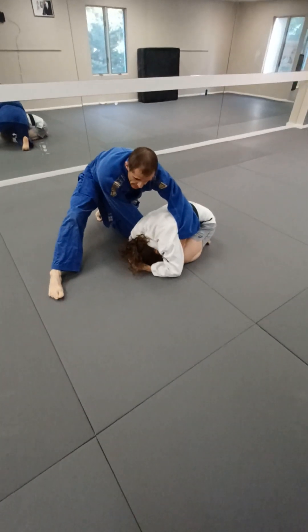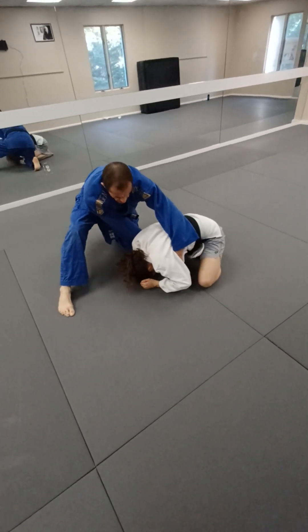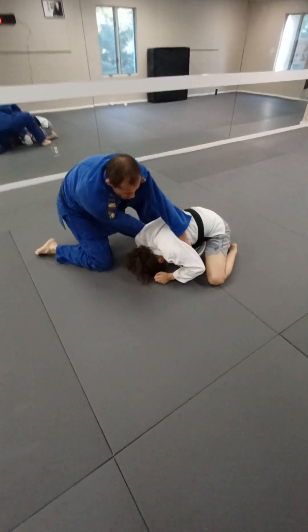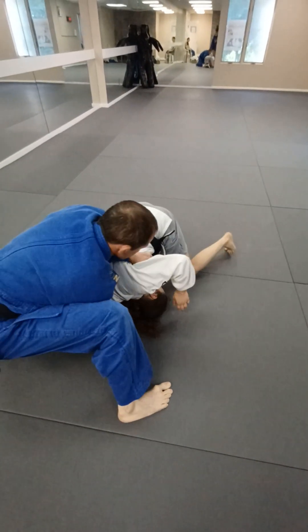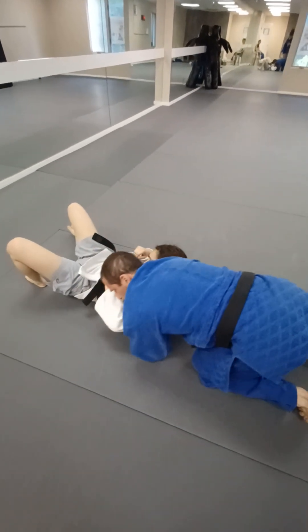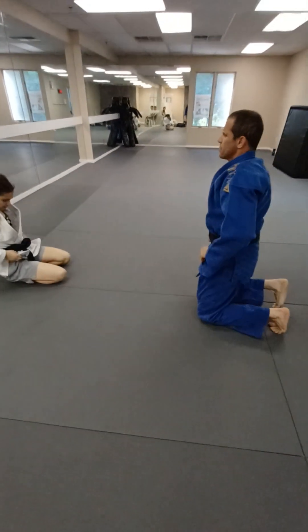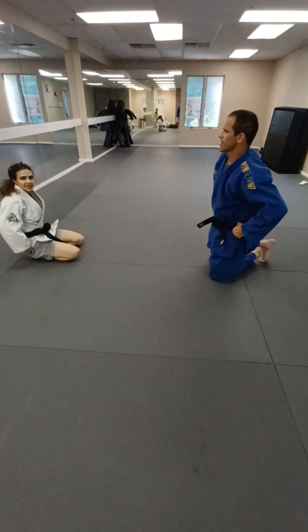I want to roll her onto her back — just resist a little bit. If I just try to pull her it's not going to be effective when she's resisting. But what I'm going to do is pull her towards her head — see that hand right there? That is much more effective. And as we go, I make space and settle in to this north-south position. That's what I wanted to show today.